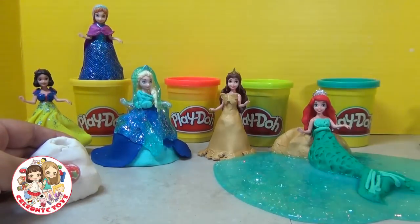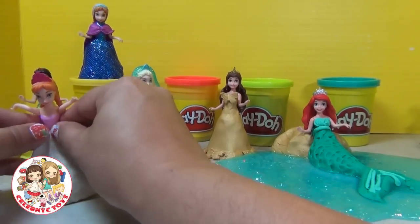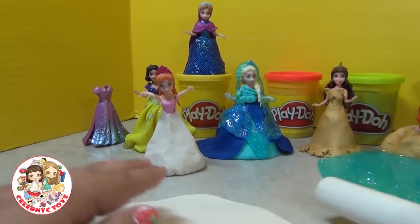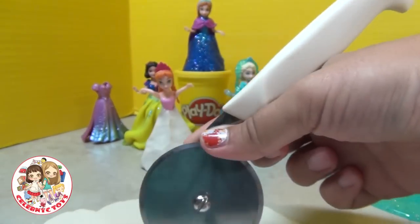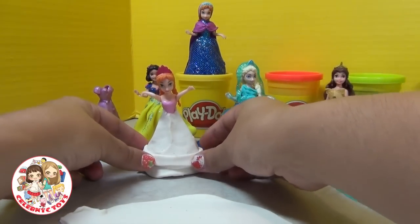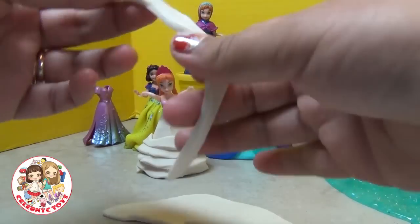Now we're going to work on the dress for Anna. We start with a white base — same as the other ones — just shape it up a little to make it look like a skirt for the basic shape. Then roll out another piece of white Play-Doh and cut several strips from it. Nothing needs to be straight-lined because fabric is not straight, and we're going to just lay it in layers around that original skirt of the dress.